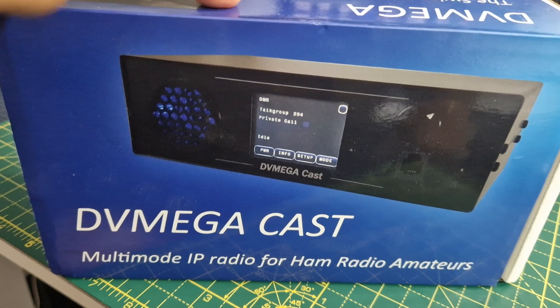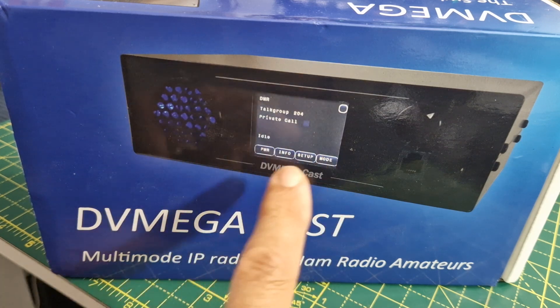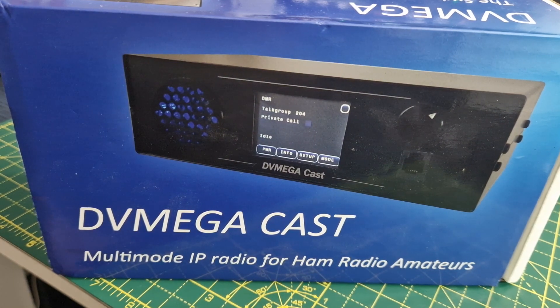This is a used one — I'm going to unbox it and in separate videos we'll start to set it up. It's an AMBI 3000 base multi-mode IP radio for all modes, with a 2.4 inch touchscreen. For configuration you've got pretty much the volume control, and it does actually operate using a Yaesu microphone.